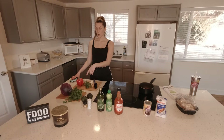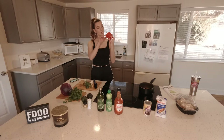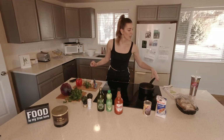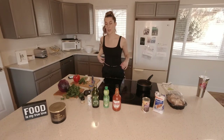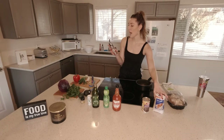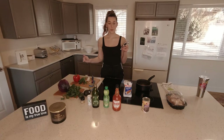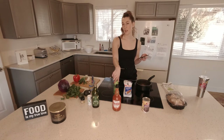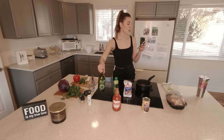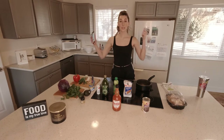First, you want to obviously wash your produce because we don't know who we brought home from the grocery store. So first thing is first, we are going to make the cilantro lime rice. We need one and a half cups of brown basmati rice, a fourth cup of cilantro, two tablespoons of lime juice — I don't have any measuring things, so we're going to eyeball it. Olive oil, one tablespoon, and salt.